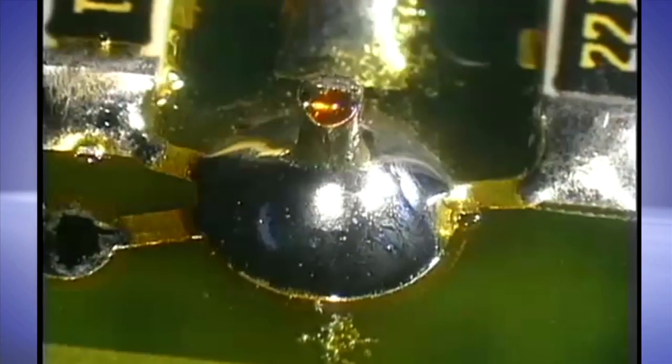As the flux cored solder wire is heated, the flux melts and activates at a lower temperature than the metal solder alloy.